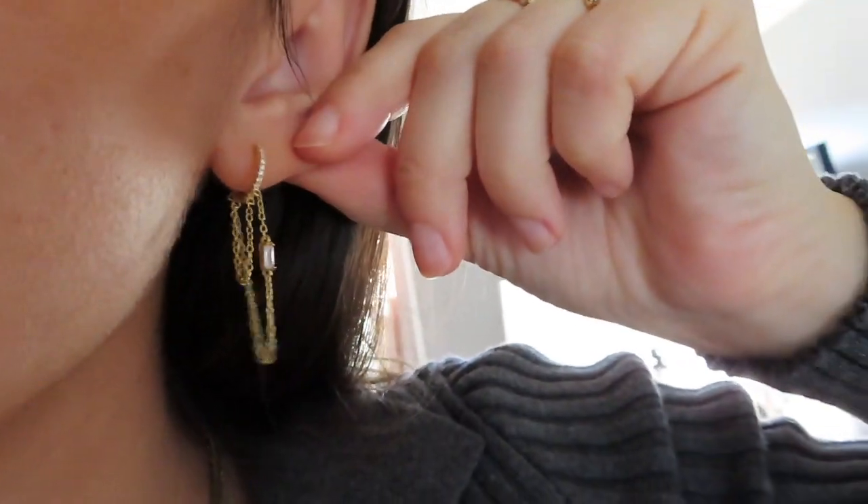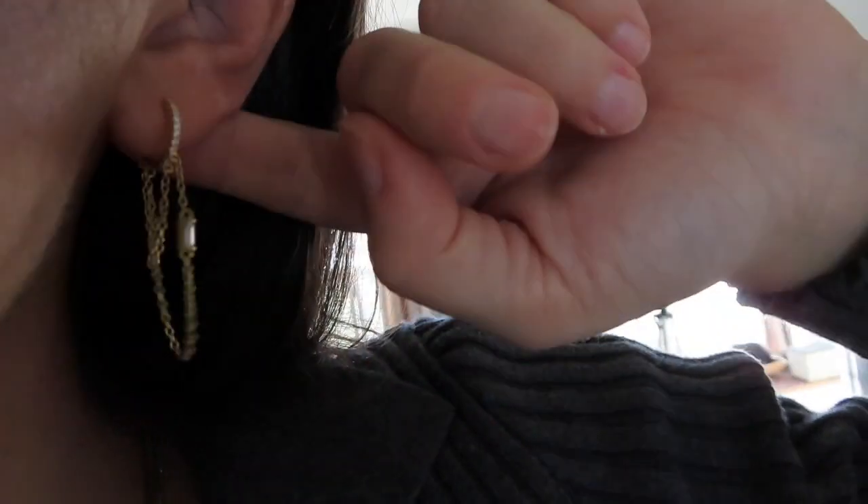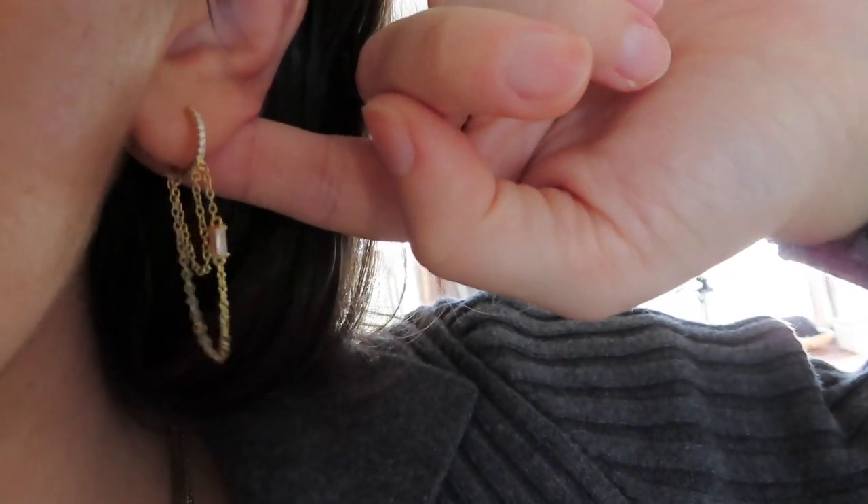The earrings I'm wearing are from Adina's Jewels. They're just this tiny huggy earring that has little diamonds on it, and then it drops down into a chain that has a tiny little baguette on it. I saw Rachel Radke wearing these and I really needed to get them, so I got them and I wear them so much.